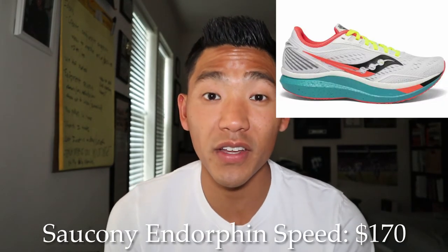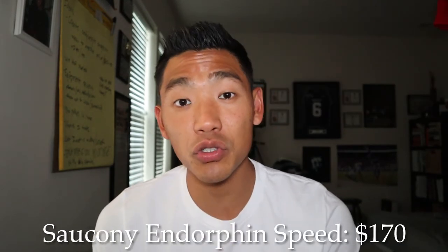Those are the tips I have for anyone out there that is a beginner runner looking to get into their first pair of running shoes. Before we close the video, I want to give you guys two of my favorite running shoes. The first one is the Saucony Endorphin Speed. These shoes are excellent for training — I've actually used them for half marathons and full marathons. It doesn't have a carbon fiber plate; it actually has a nylon plate in it, but it's super responsive and very comfortable, and it retails at $170.